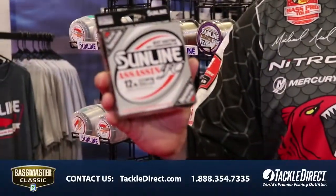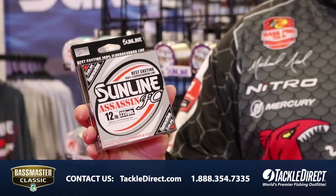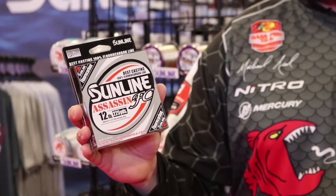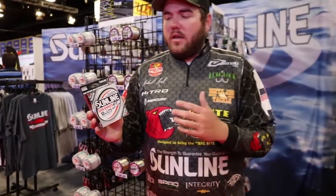Hey guys, Michael Neal here at the Bassmaster Classic. Let me tell you a little bit about Sunline's Assassin fluorocarbon. This is a great line for the price point — 225-yard spools available in a variety of different sizes. It's got Pion technology on it, and what that Pion is essentially is a coating.